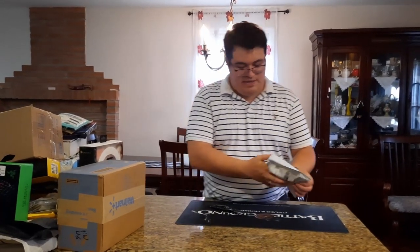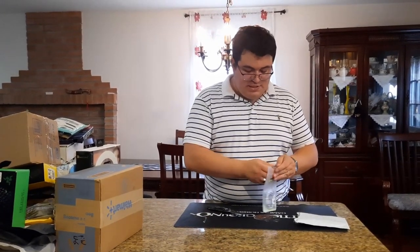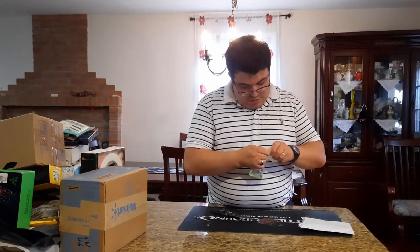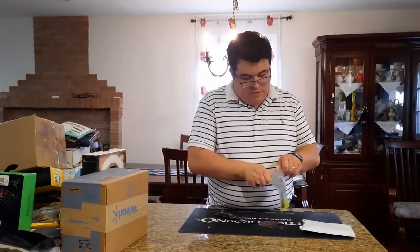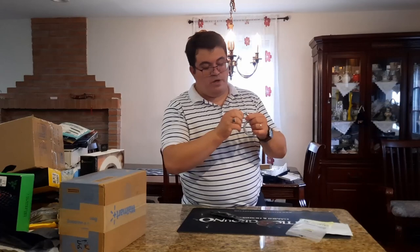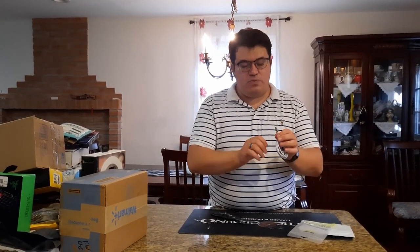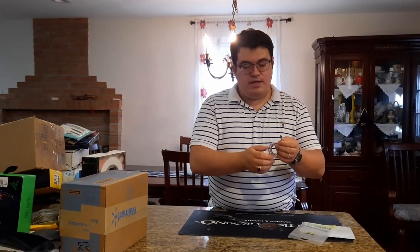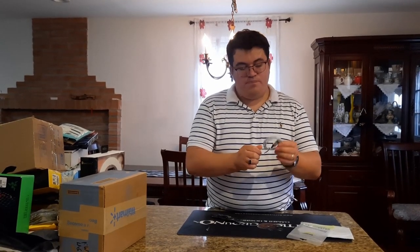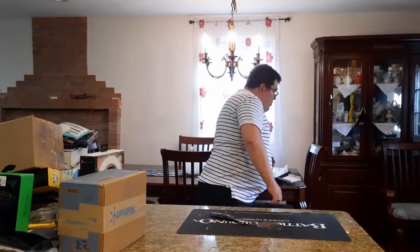Next baggie looks like another USB-C cable — a three-foot magnetic one we ordered from Wish. It's a gray cable, nice and flexible. The magnet connects itself so you don't have to keep unplugging and plugging in when charging your phone or other devices.